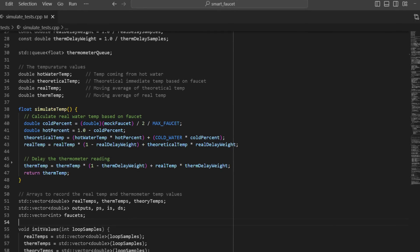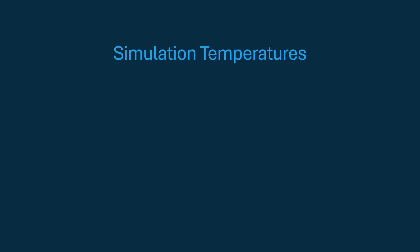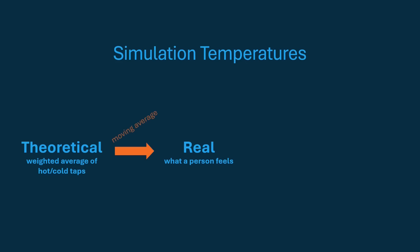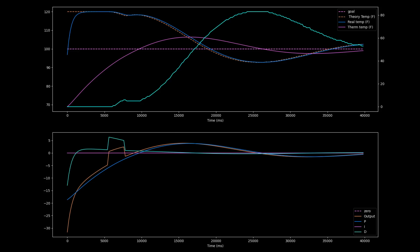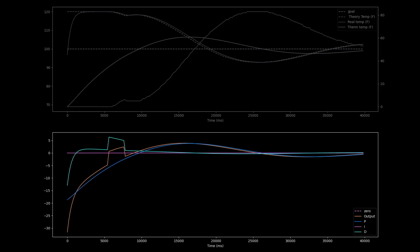So that I didn't have to walk over to the faucet every time I wanted to tweak the controller, I wrote a really simple simulator to visualize the values. It simulates the theoretical temperature using a weighted average of how open the taps are, the real temperature a person might feel using a small window moving average of the theoretical temperature, and the thermometer reading, which is a large window moving average of the real temperature, to simulate a delay of the thermometer reading. It runs the simulation for 40 seconds where it plots all of those temperatures along with the amount that the controller has opened the cold water tap. On the other plot, it shows the individual PID values and the overall output.